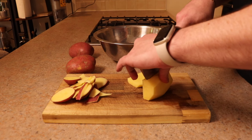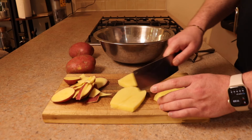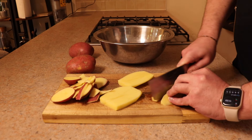Once we have that nice rectangular shape, we're going to slice into three slices, slightly less than a centimeter in thickness, and then cut them into the individual chips or french fries.